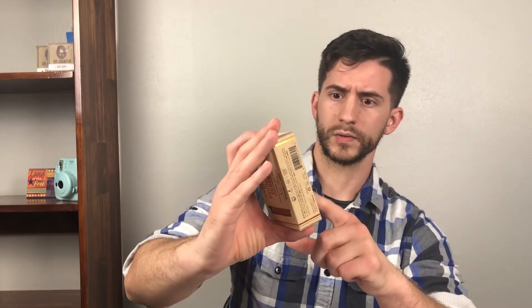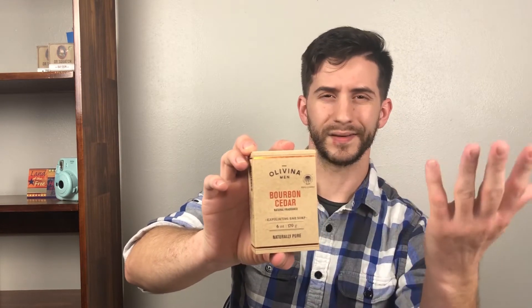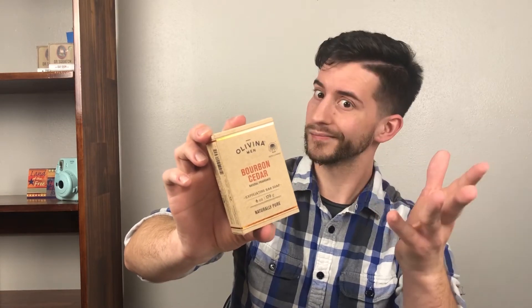The font really sticks out to me. What I appreciate most is the wording 'Bourbon Cedar' in that burnt orange color — it highlights it and makes it pop. I think it's good. I've seen better but I've also seen worse. It's a little too conventional for me personally, but overall I think it's fine.